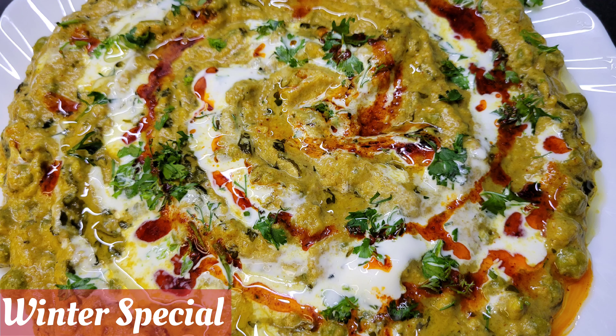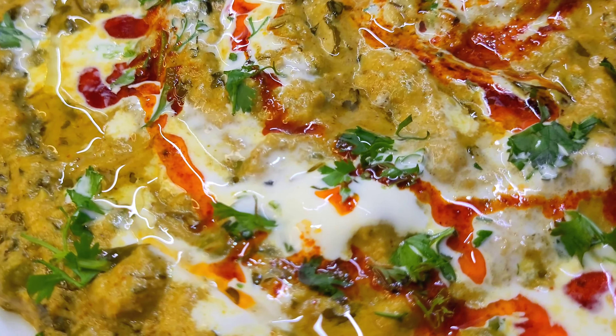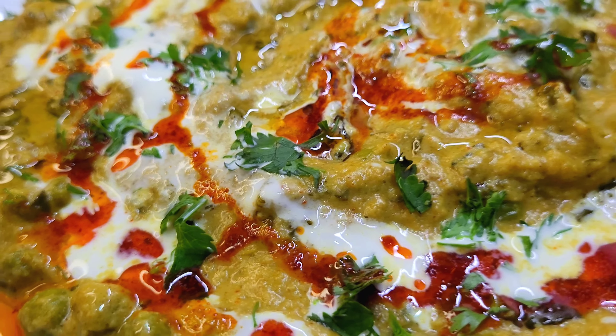Hello, I am Sayyid Faralli. Welcome to my channel. I am going to share this winter special, very creamy, very delicious recipe — Methi-malai-mattar recipe.